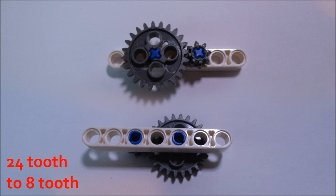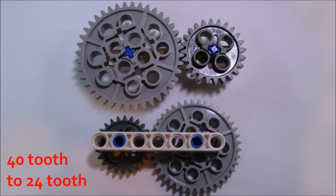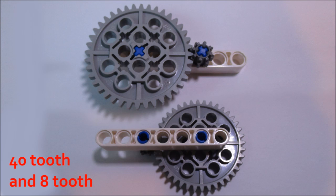And now for some other possible ratios with these gears. When you use a 24-tooth gear as the input gear and the 8-tooth gear as the output gear, you get a gear ratio of 1-to-3, and this consumes 3 studs of space. Next, we have a 40-tooth gear as the input gear and a 24-tooth gear as the output gear — this gives us a gear ratio of 1-to-1.67, and this takes up 5 studs of space. Finally, we have the largest gear, 40-tooth, as the input and the smallest gear, 8-tooth, as the output, and this gives us a 1-to-5 ratio and takes up 4 studs of space.